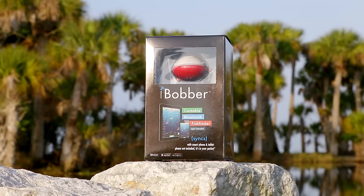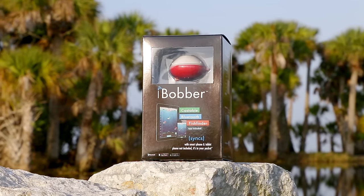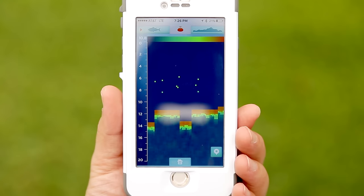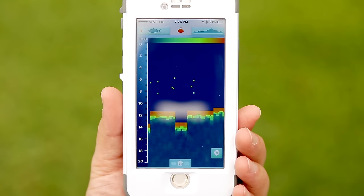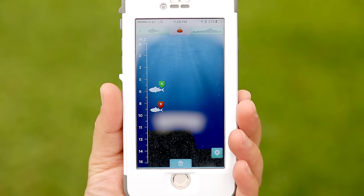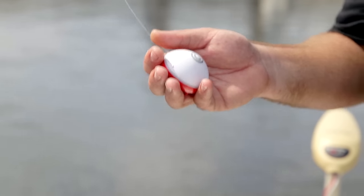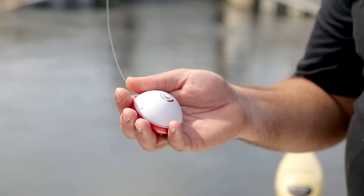The eye bobber sonar is good up to 135 feet. It's got a fish mode as well as a raw mapping sonar feature, and it's all going to show up straight on your smartphone. Fish under 15 inches get an orange tag and fish over 15 inches get a green tag — this is the only mobile sonar that can do that.